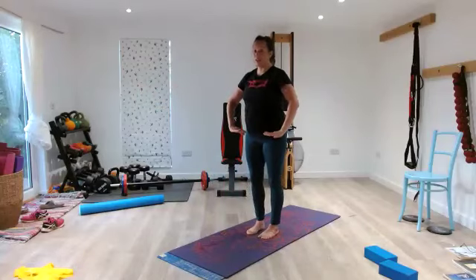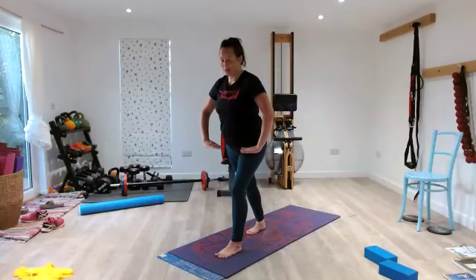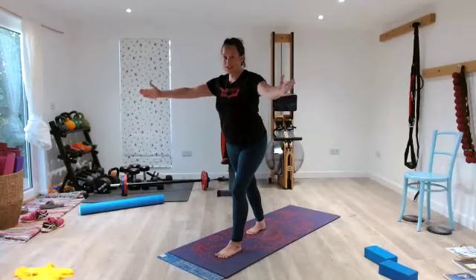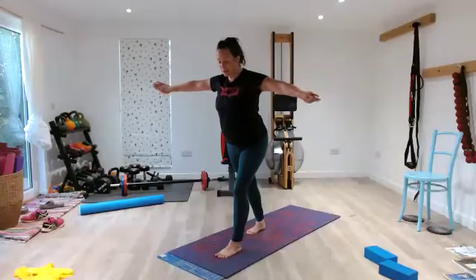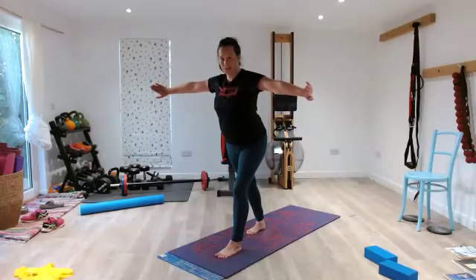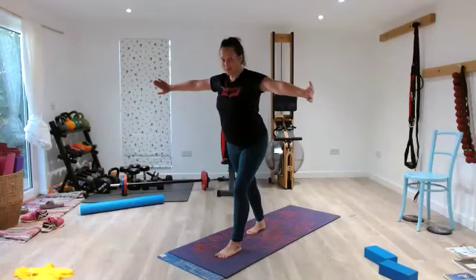Step back — 2, 3, forward with the other one — 5, 4, 3, 2, 1. To your T — 2, 3, out — 5, 4, 3, 2, 1. Rotate and extend — 2, 3, out — 5, 4, 3, 2, 1. Close your mouth and nose, pause. Widen your ribs for 10, 9, 8, 7, 6, 5, 4, 3, 2, 1.